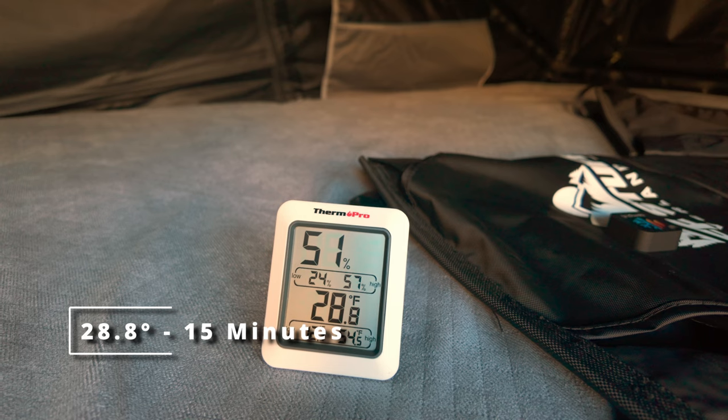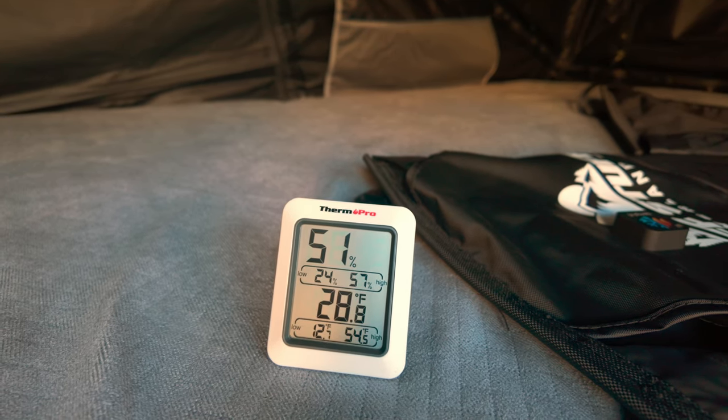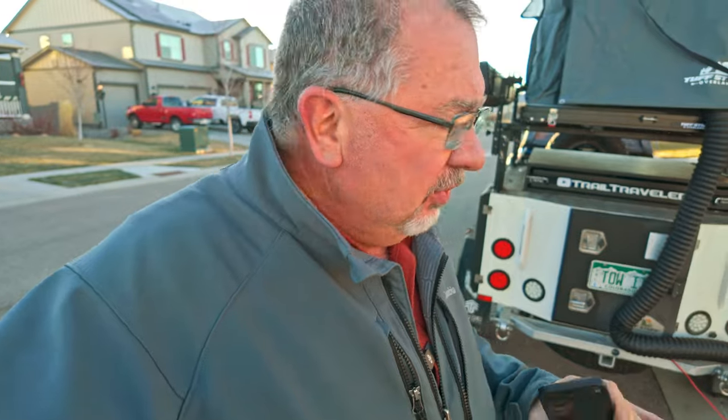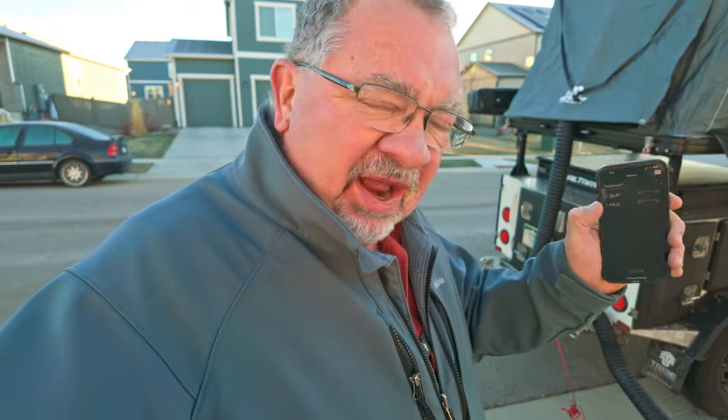I am pleasantly surprised — it's almost 30 degrees in here, 28.8–29 degrees. We're cooking along pretty good. Let's get it closed up and give it another 15 minutes. At the 30-minute mark we're at 37.9 going on 38 degrees in there. I knew this was going to be a tough test — a 20-degree difference from ambient is quite a bit to ask. We're going to keep monitoring it and give it another 15 minutes.